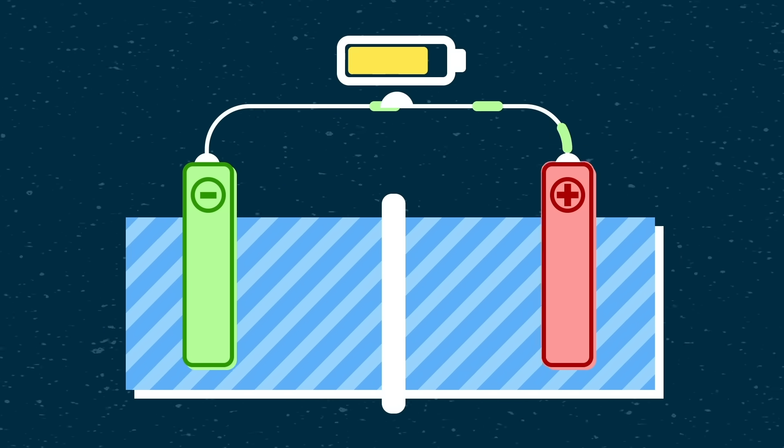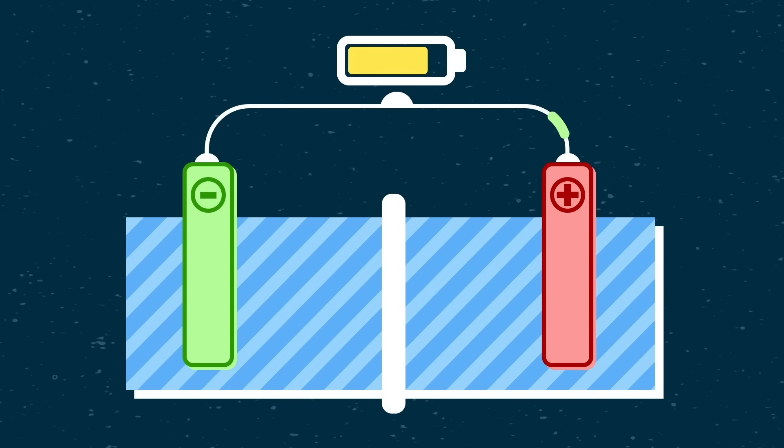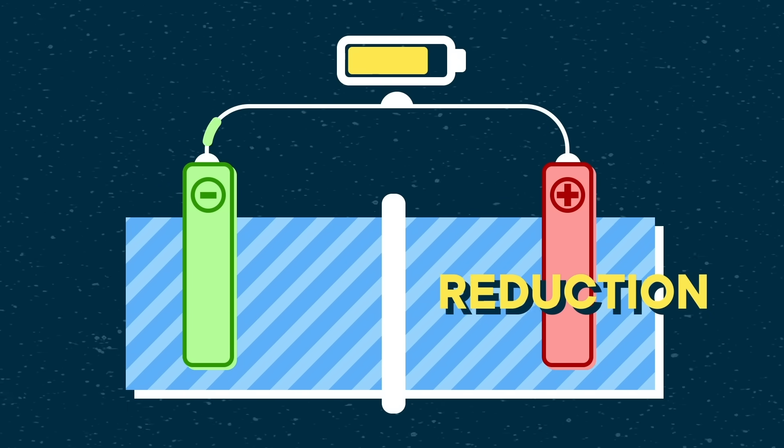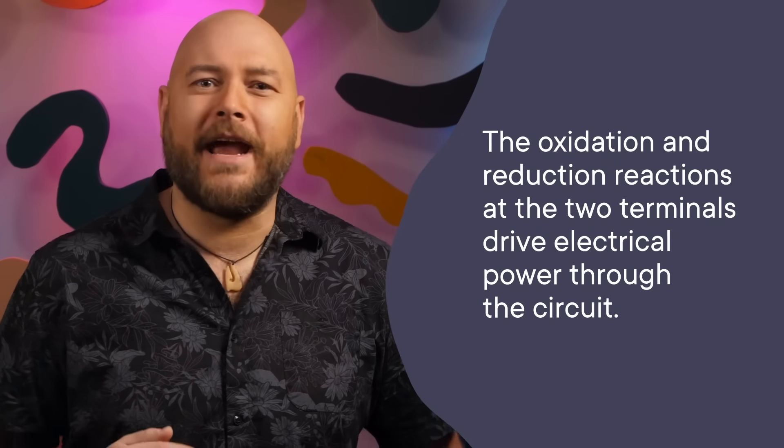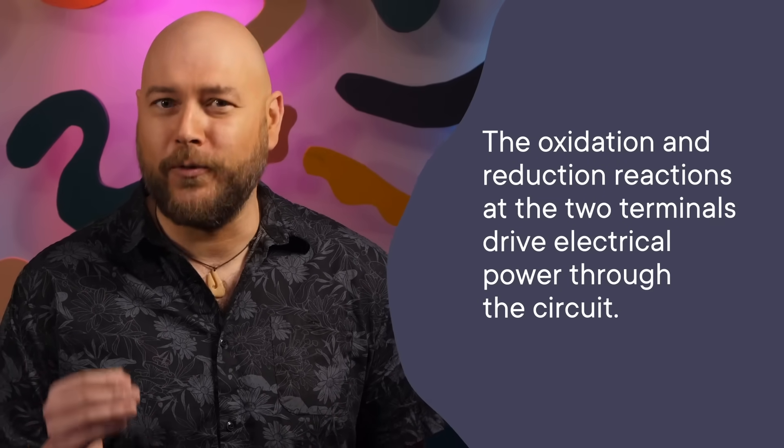Finally, as electrons complete their loop of the circuit, they join back up with the positive charges at the cathode by way of a process called reduction. Combined with the electrolyte stopping electrons from taking a shortcut straight from the anode to the cathode, the oxidation and reduction reactions at the two terminals drive electrical power through the circuit.